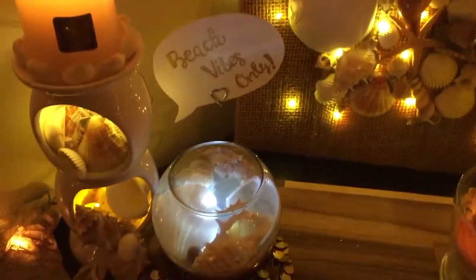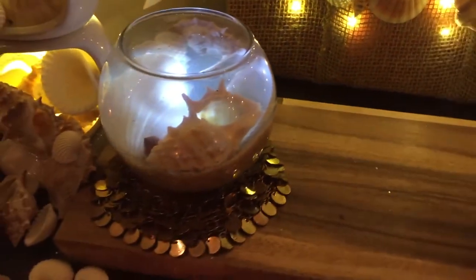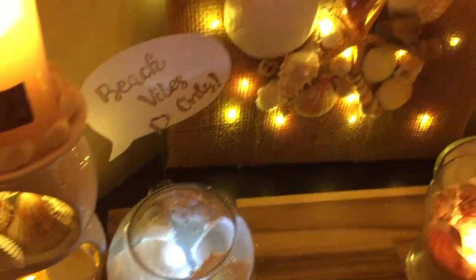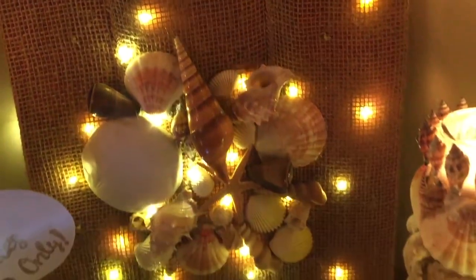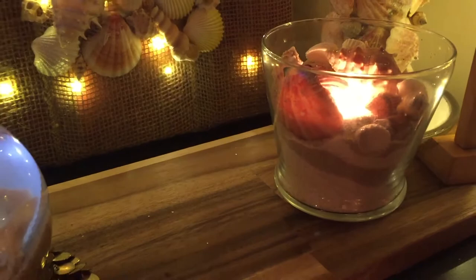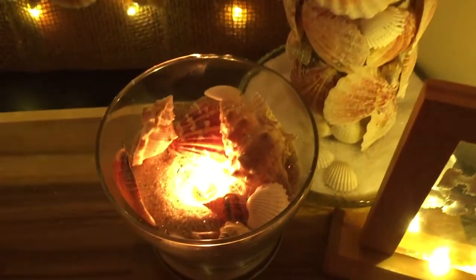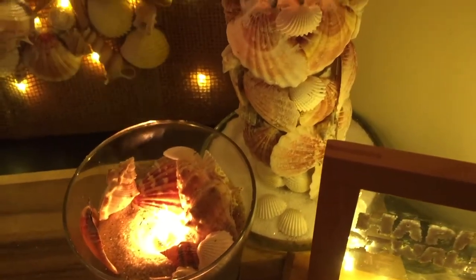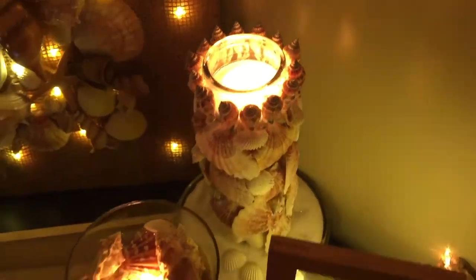You can try this as a Christmas decor as well. I'm sure everyone loves beaches and who doesn't want to relive the special moments spent by the beach side? So do try any of these for a beachy touch to your home decor. As including all 7 DIYs in one video would have been too lengthy, I have divided this beach theme into two parts.